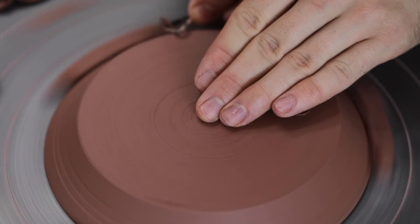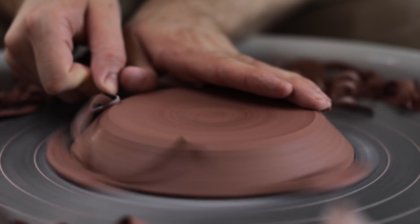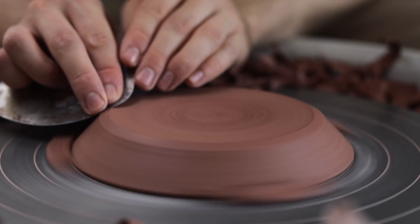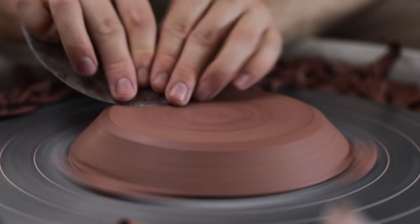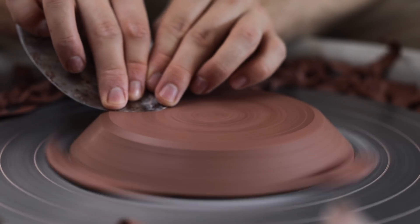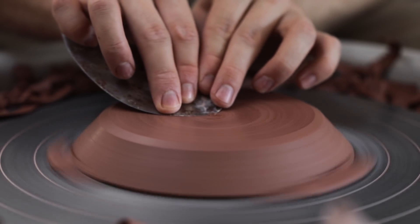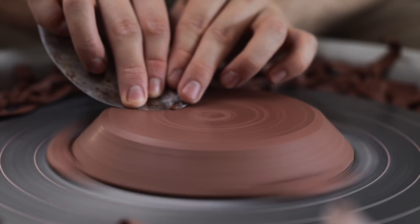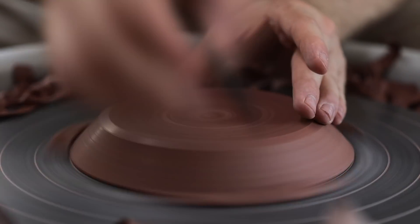It is a wonderfully satisfying process, especially when the clay is in just the right condition — not too soft so that the form is distorted as you trim and apply pressure to it, and not so firm that it can actually hurt your wrists with the amount of pressure you need to apply in order for the tool to bite enough to remove clay.